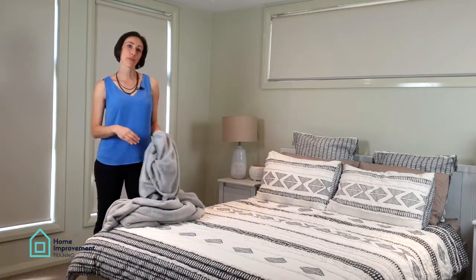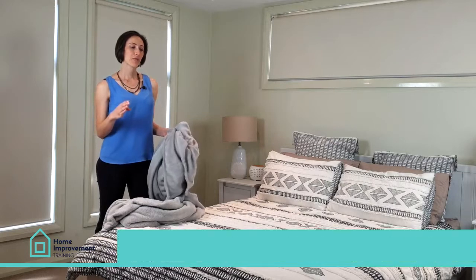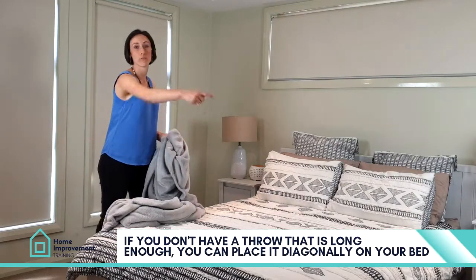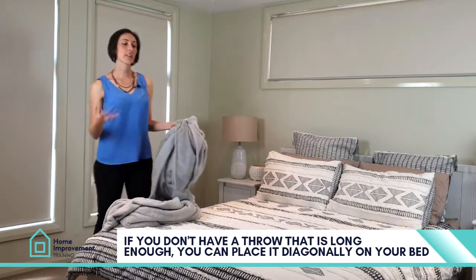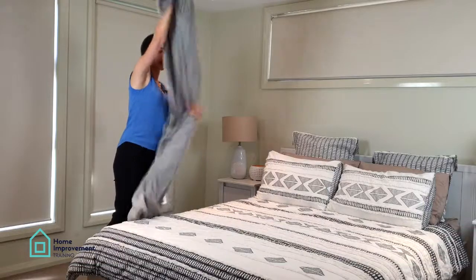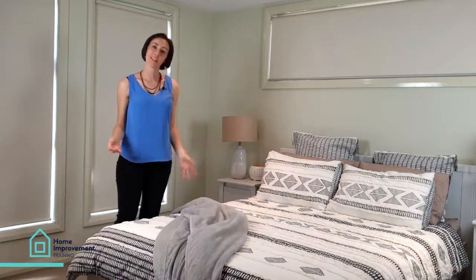Now, firstly, the length of the throw is quite important. If you don't have a throw that is long enough to go the full width of your bed, then you can always throw it diagonally like this.